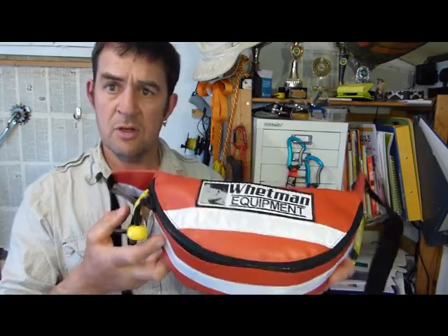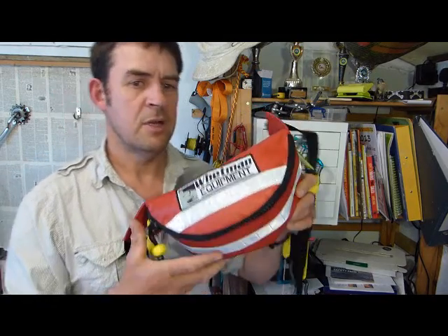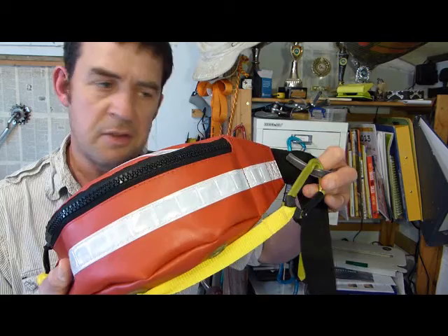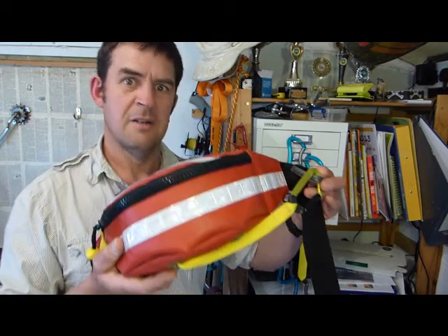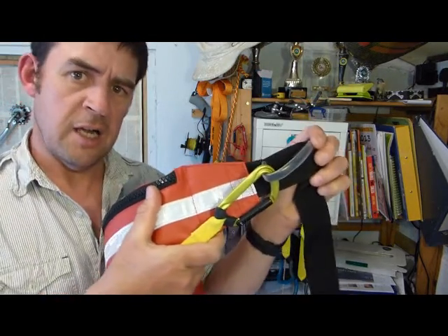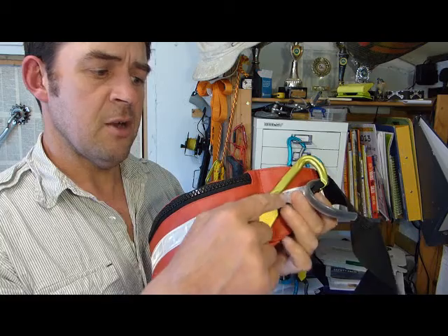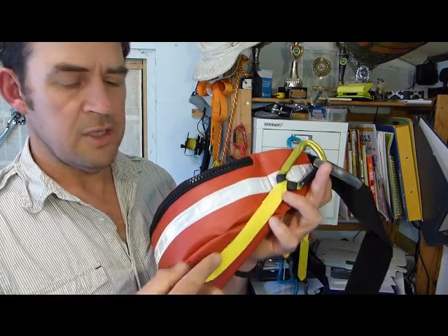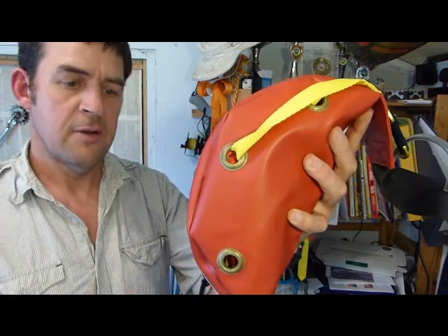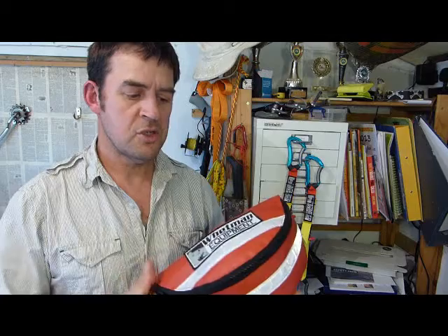Moving around the bag — which you can notice is a very large, generous size, yes, deliberately so — on the other side there is another connector and another towline. This has got two towlines! Twice as much, twice as good. You've got another one, color coded, on the right hand side: a short second towline. This towline connects here, goes a different way, underneath and through a hole in the base of the bag, so it's separated from the main tow.